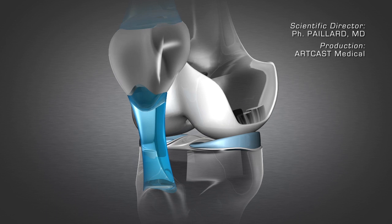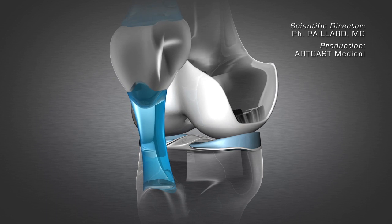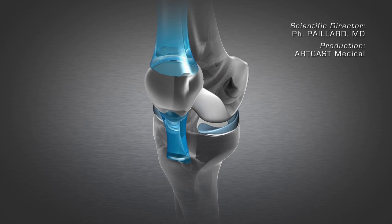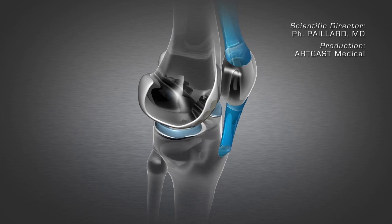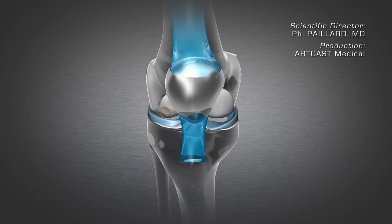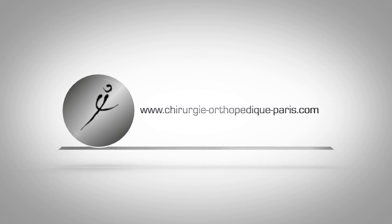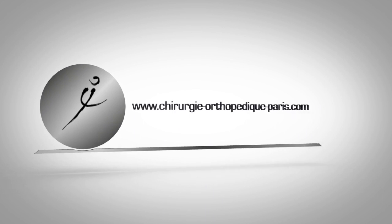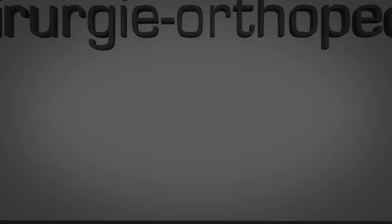These procedures are all performed arthroscopically through two small incisions using a camera to view the joint. After the operation, it is necessary to use crutches to move around for several weeks to keep the weight off the knee, as healing is significantly improved with decreased mechanical stress due to weight.